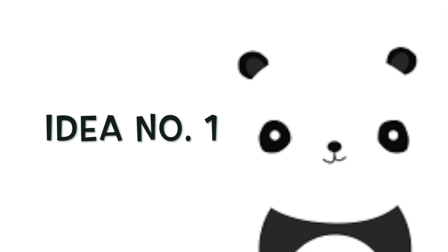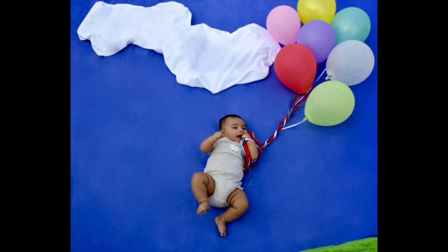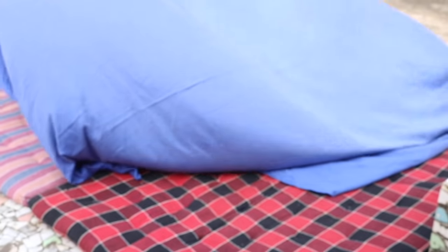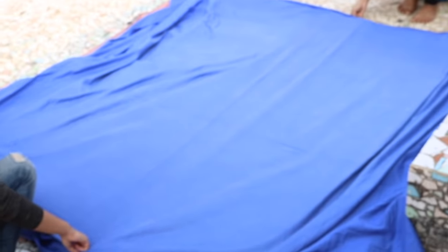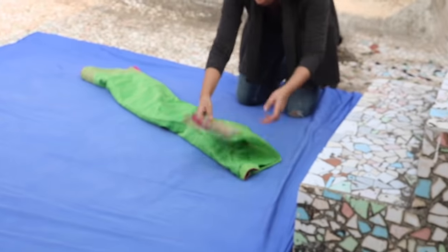The first idea is an amazing Instagram-inspired photo which I call the flying away pic, and I'll show you a step-by-step tutorial on how you can easily recreate it at home. Start by spreading a blue plain bed sheet or any blue piece of cloth on a mattress. Make sure that there are no creases.